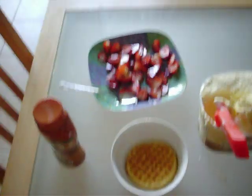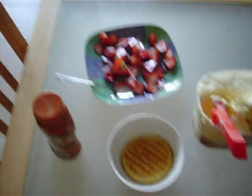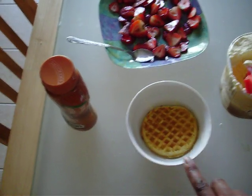Hi YouTube! I just wanted to make a video showing you guys my favorite dessert and it's really really quick. First you take a waffle, toast it, and then you put it in a bowl like a cereal bowl.